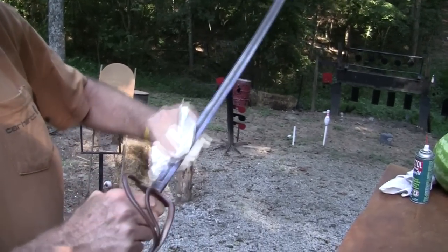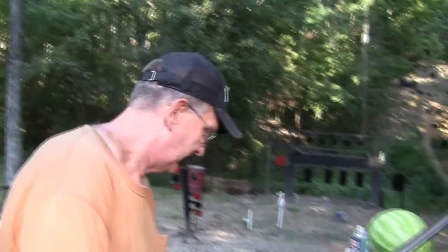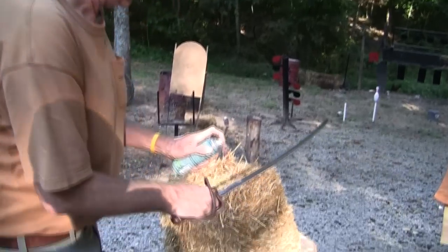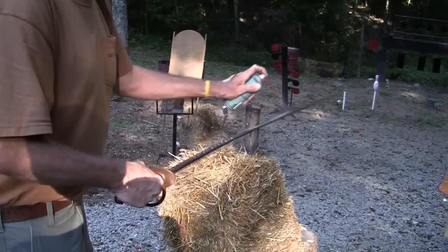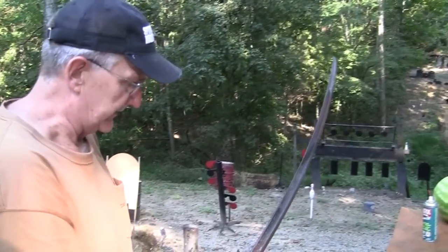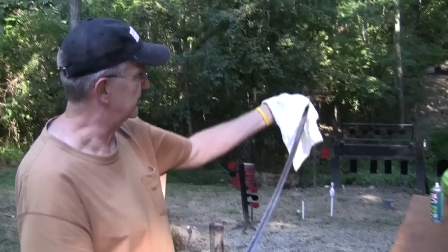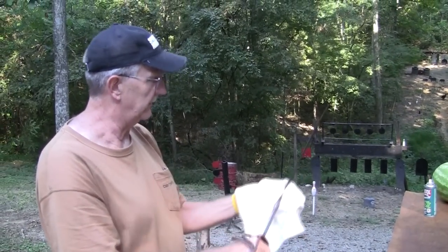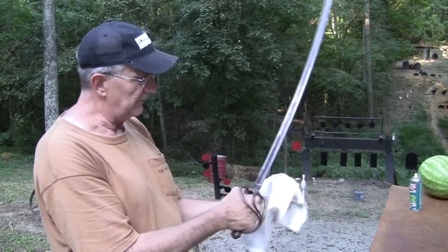This is an 1860 cavalry light saber. We're going to take good care of it after that foolishness — oil it down a little bit, blade in good shape. This is not just a replica of one of those fine sabers from the Civil War era. This is from the Civil War era, made in '63 or '64 — labeled '64 but possibly '63.